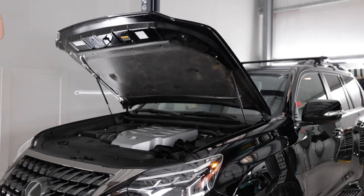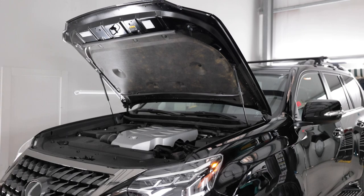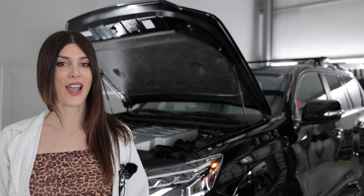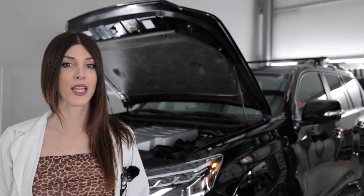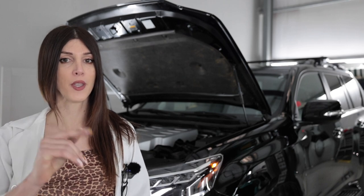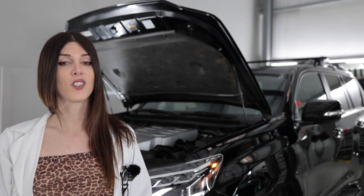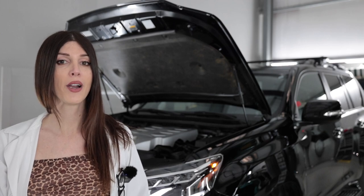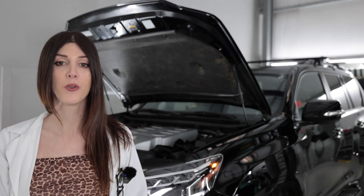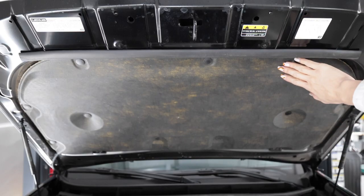Hood struts — yay. And they painted underneath the hood. Good job, Lexus. Under the hood of the Lexus GX460 is Toyota's 1UR-FE — an all-aluminum 4.6-liter quad-cam V8 with VVT-i variable valve timing. That produces 301 horsepower at 5,500 RPM and 329 pound-feet of torque at 3,500 RPM. That's an interesting under-hood insulation.